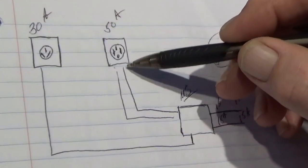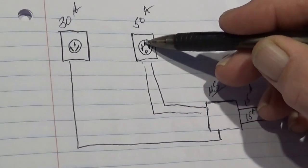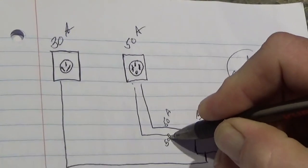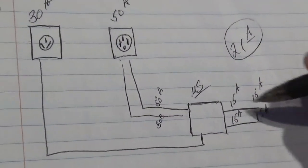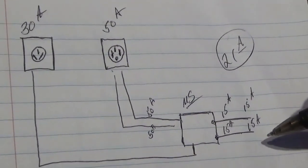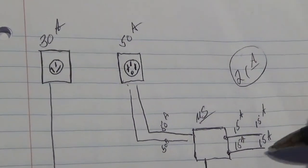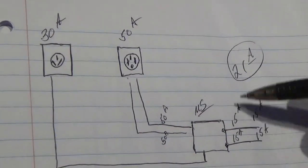With 50 amps, you have two hot legs coming down from the pole. This prong is hot, this prong is hot, this is a neutral, and that's a ground in the 50-amp plug. So you end up with 50 amps coming down one leg and 50 amps coming down the other leg. That goes through the management system to the bus bars in the breaker box, lighting up each bus bar with 50 amps. It takes the management system out of the equation, and you have enough to run your entire coach — so you can turn both ACs on at the same time, no problem.